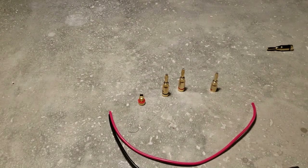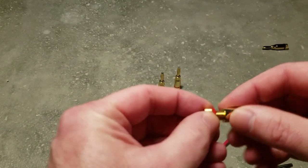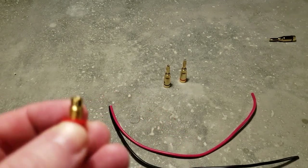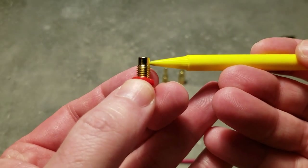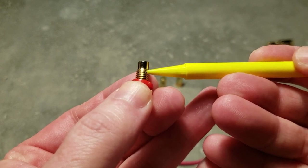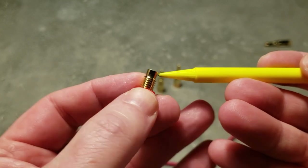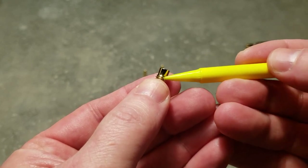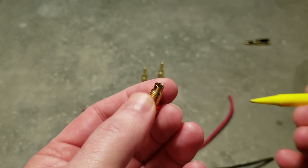To get started, this piece just unscrews from the back of the connector. There's a point right here where the wire has to come up through a hole and come out the top. You want to make sure the wire does not go down over the threads. Essentially the wire goes through that hole, comes out here, and then you fold all of the individual strands down around the edge.